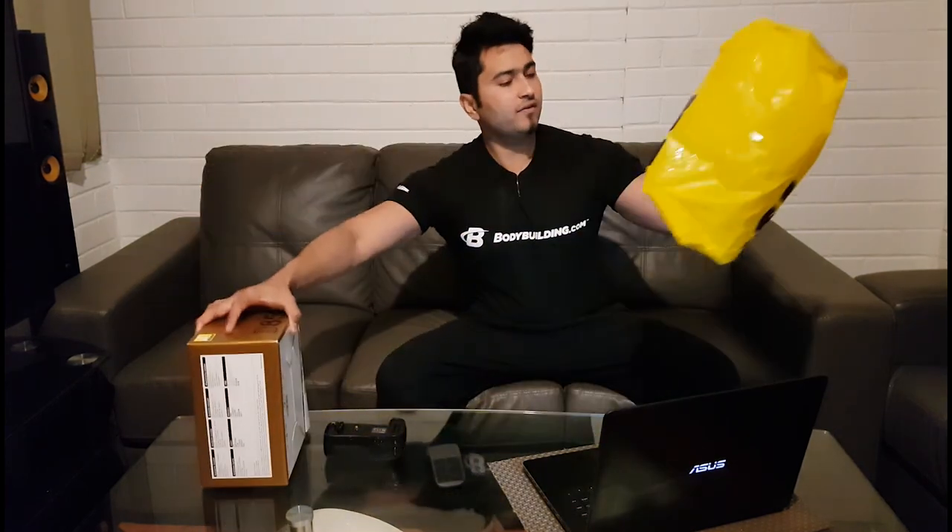So this camera I purchased from JB HiFi Bathurst. JB HiFi — they are the best customer service I've ever seen in my life. They are pretty cooperative. I ordered it a week ago and I got it on Friday, so today is the day. Let's take it out from the box. Hello JB HiFi!